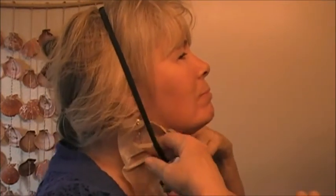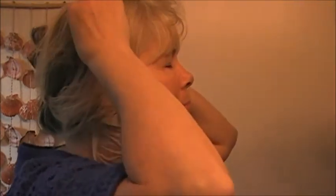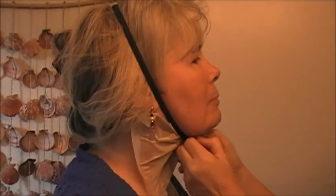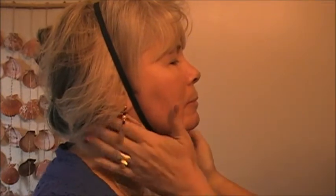There you go. You've got it right here. Good. Okay, so now we're going to wait 45 minutes.